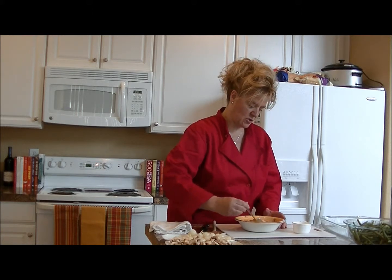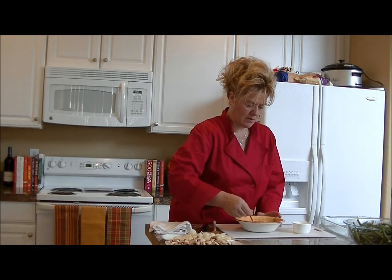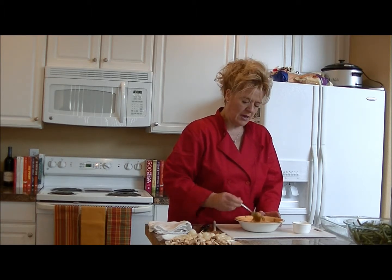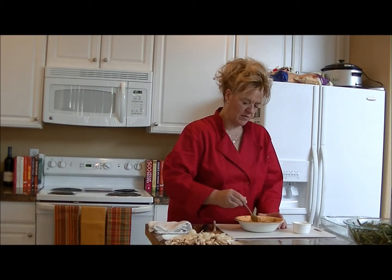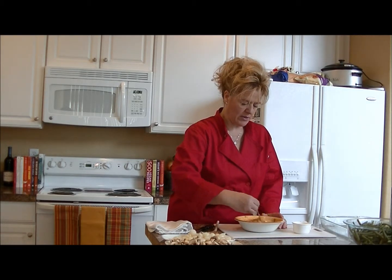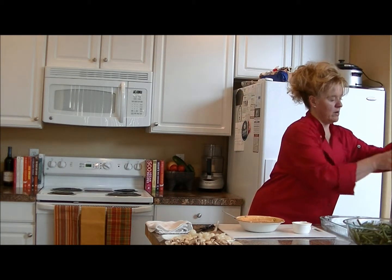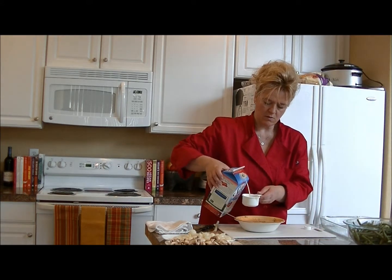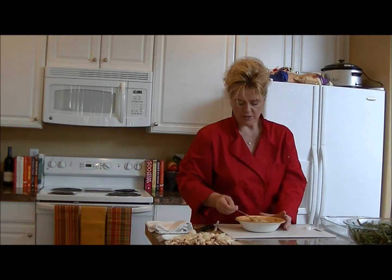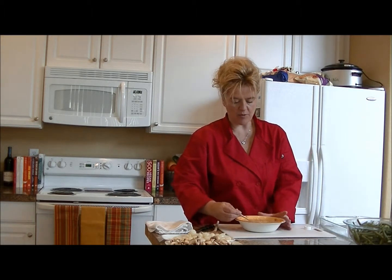It reminds me of being a kid when mom would mix tomato soup with milk. You have to play it a little by ear — sometimes the Campbell's golden mushroom soup is a bit thinner so you don't need as much milk, but other times it's almost a solid mass and you need to add more to make it creamy and pourable. I'm going to add about another half cup because I want it to coat everything well in the large dish with all the green beans.